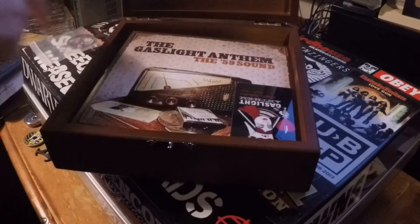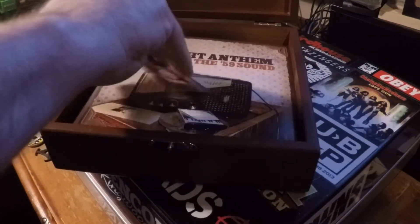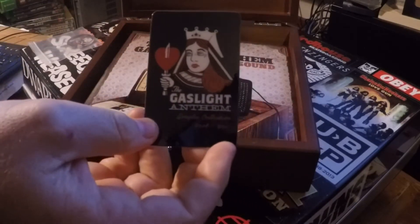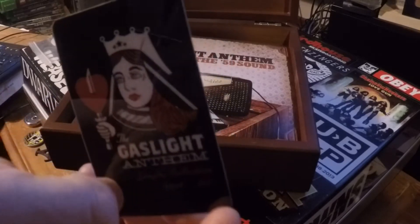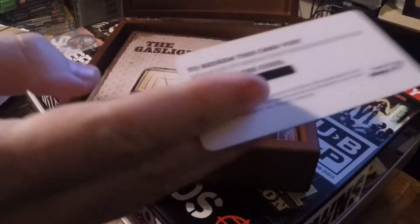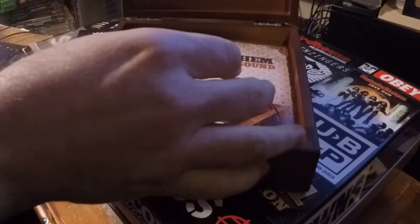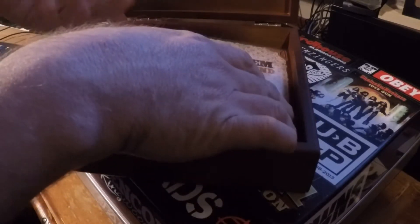So you get one of those, and you get a download card that I've used, which basically downloads all the singles and their B-sides, so it's pretty cool to have that for when you're using an iPod or something like that.